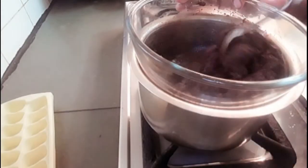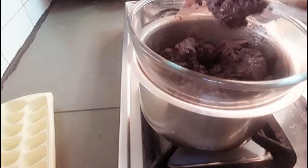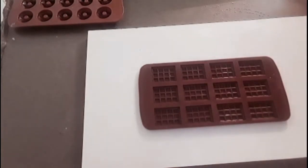Now it's ready. We've turned off the gas. First, we will make it into small pieces and pour it into the molds.